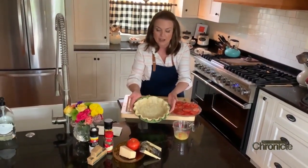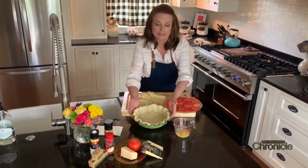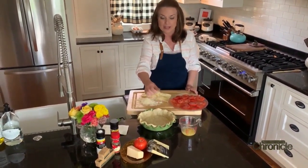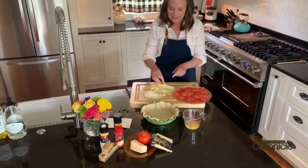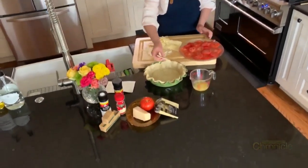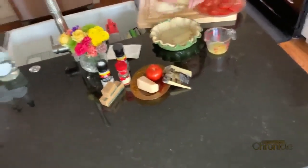We start with a store-bought Pillsbury refrigerated pie crust. I pre-baked this for nine minutes in a 400-degree oven and used a fork to pierce it so it wouldn't bubble up on the bottom. This is Gruyere cheese — you find it in the fancy cheese section, usually next to the deli. Slice it thin and layer it generously to cover the entire bottom of the pie crust.